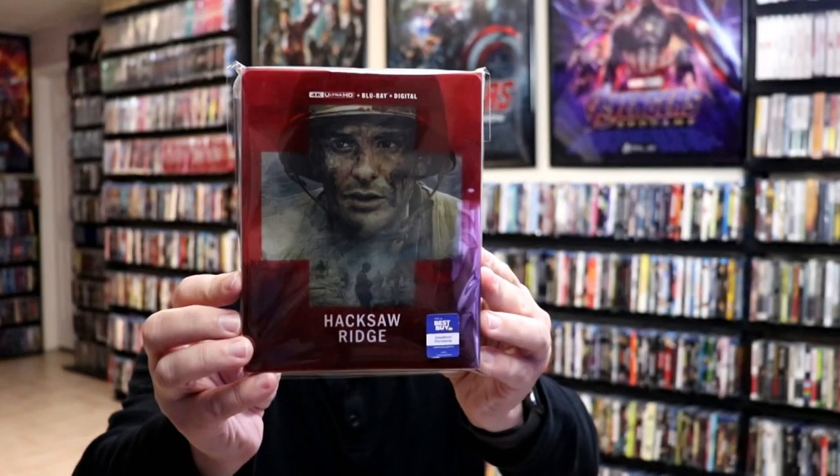I've gone ahead and placed this steelbook inside a protective bag. This bag will help keep the steelbook from getting scuffed up on the shelf against my other steelbooks. I do have an affiliate link down below where I purchase these bags off of Amazon if you're interested in checking that out.